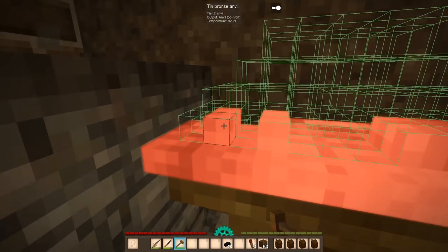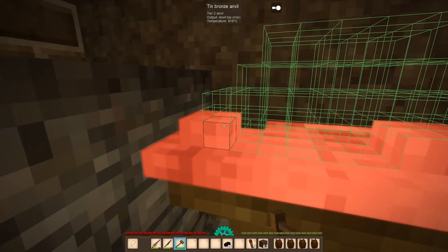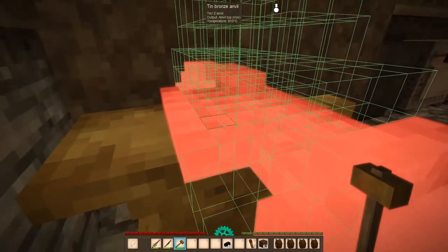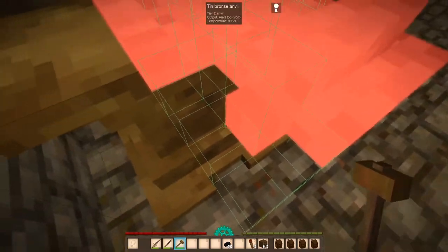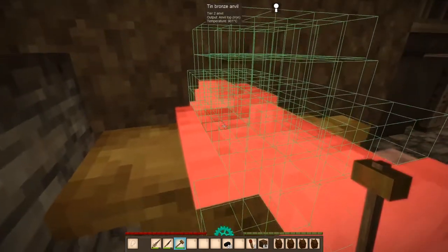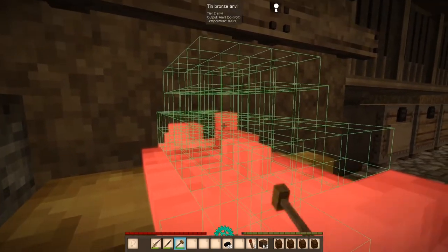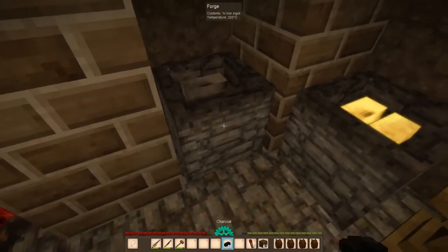You guys might be tempted to just do heavy hits and stuff, which is an option — I don't recommend it. I have not had good luck with heavy hitting, but again, everybody's different, so do what works best for you. Oh my God, we got to move so many blocks and voxels. I can't count. I'm going to stand up for this — nope, standing up makes it worse. Let's grab our next ingots here.